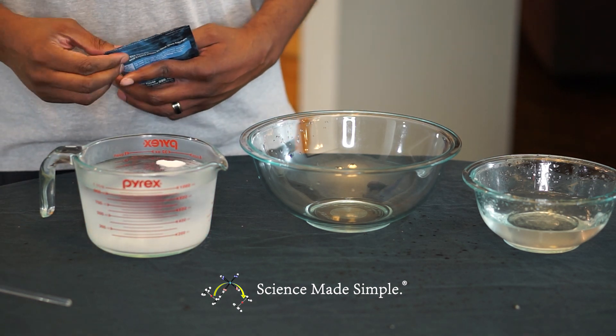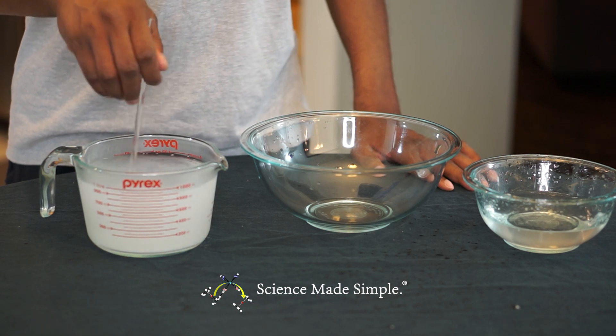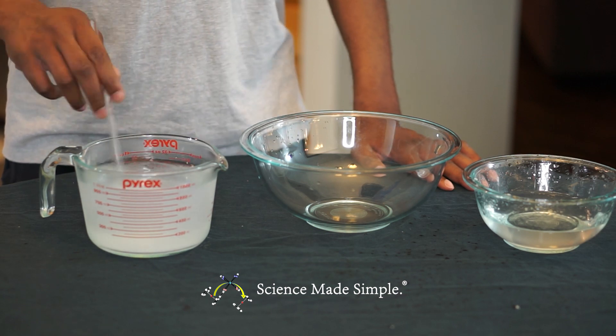In the other container, stir in one teaspoon of calcium lactate into the four cups of cold water. Stir until the solution looks clear.